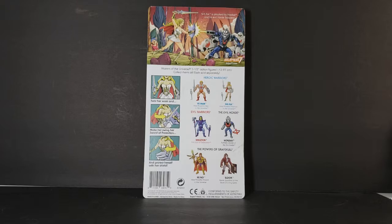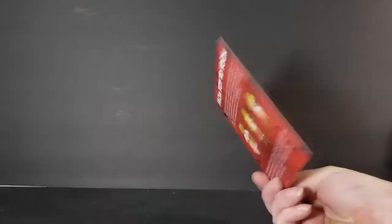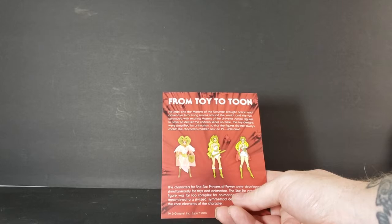Twist She-Ra's waist and make her swing her sword of protection and protect herself with her shield — very cool. Let's go ahead and open the package up and take a look at She-Ra. I do have a small confession to make: I did not buy this for myself. I purchased it for my wife, along with Hordak, for her collection. She was a big She-Ra fan back in the day. We kind of share our collections, and she had Swiftwind that I got her for Christmas, so I wanted her to have She-Ra as well — a more cartoon-accurate She-Ra.